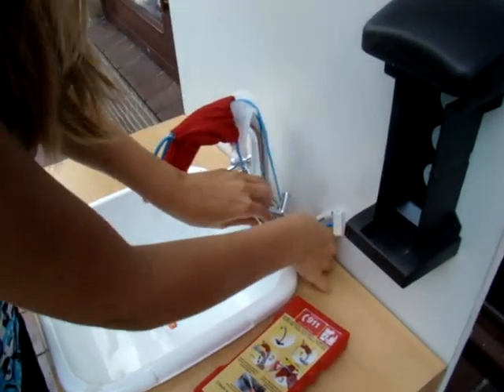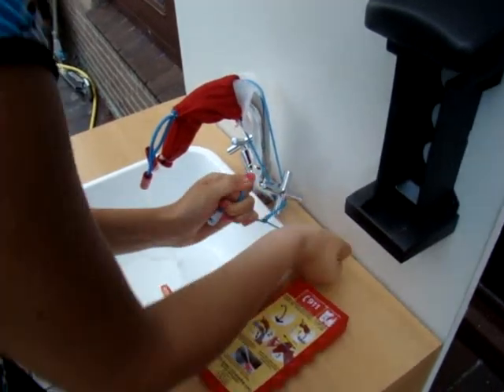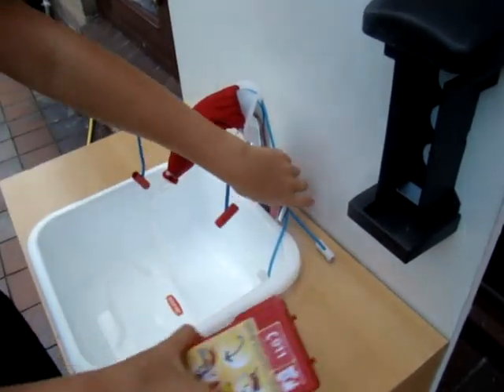Secure the elastics behind the tab handles and pull powerfully the white handles in opposite directions. Pull up the red handles as far as you can and pull hard in opposite directions, and repeat this until it's really fastened.